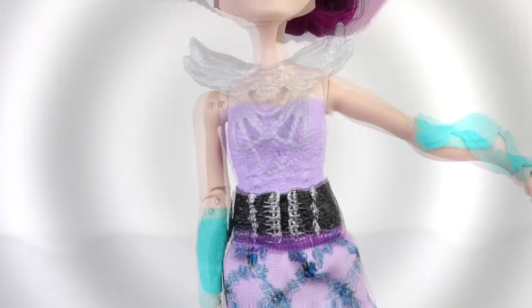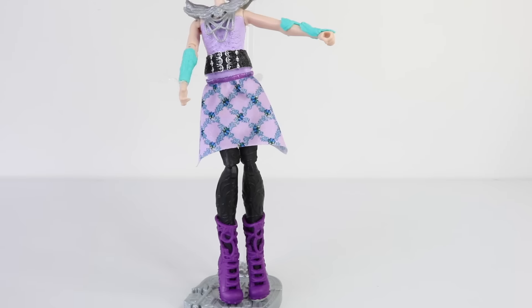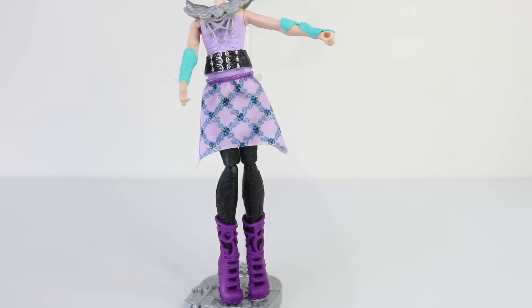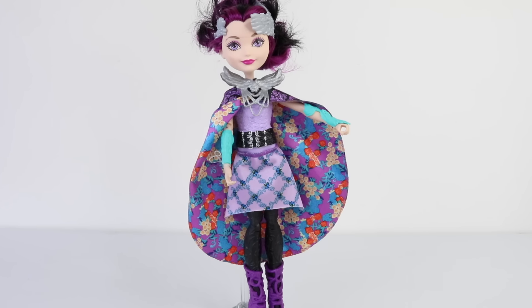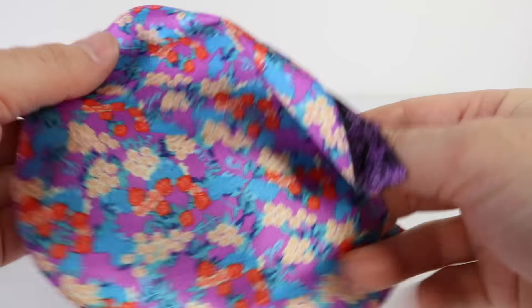To accessorize, she's wearing a metallic silver shoulder plate done in feathers with chains hanging from it at the front. She also comes with a wrap-around skirt, and the skirt also converts into a cape, which has a beautiful floral pattern on the underside.